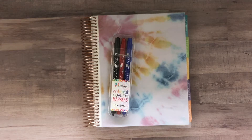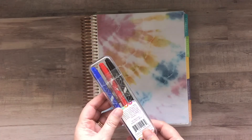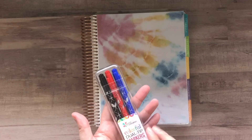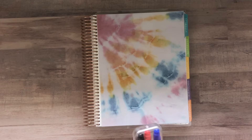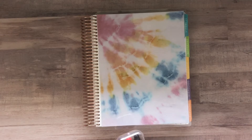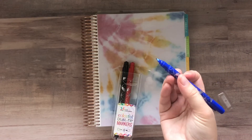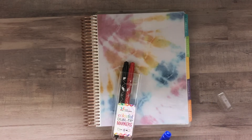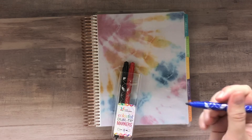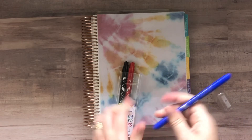And then these three dual tip pens — they are $10.50 on the Erin Condren website and are already available. So if you want to grab the red, blue, and black dual tip markers, you can do that now. I purchased the 12-pack; there are a bunch of different colors and I love these. So this is the fine point end — I would compare it to a Paper Mate Flare. And then this is more of a marker tip, but it still has a nice point and doesn't write too thick.